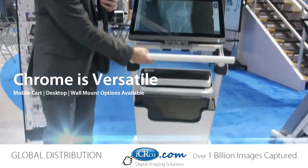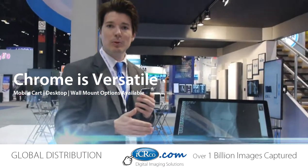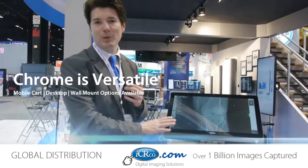The system has batteries at the bottom. It's a mobile cart, so you can wheel it around your hospital across multiple modality rooms, whatever you need. This is a really good solution for mobility.